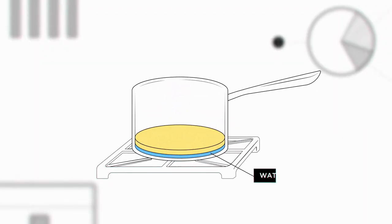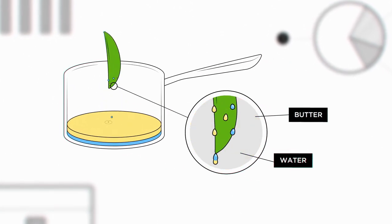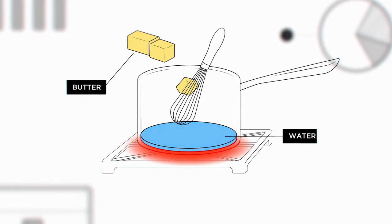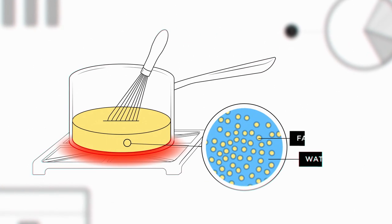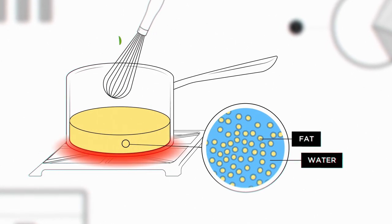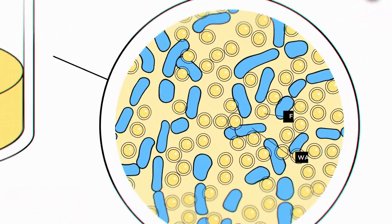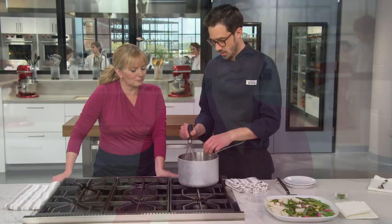Beurre blanc is made up of water and melted butter, but if you just dipped vegetables into water and melted butter they'd both dribble right off. The secret is emulsification: whisking butter into water creates a fat-in-water emulsion. The melted butter is broken up into tiny droplets, each suspended in the water and held in place by a coating of dairy proteins. When water tries to run off the vegetable, its flow is impeded by all those fat droplets — the two liquids get in each other's way, making the mixture much thicker. The result is a creamy, smooth beurre blanc that clings beautifully to spring vegetables.